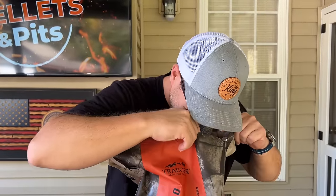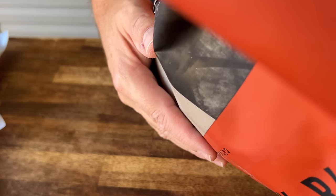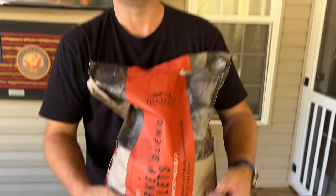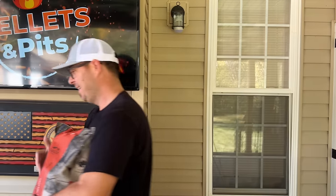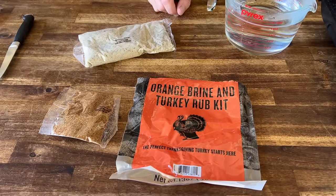Smell these pellets — I'm not kidding you. It smells like turkey. I think it's the rosemary — yeah, the rosemary, nice little hint. We got the kit opened and it's actually got a little orange flavor in there. That's pretty cool.